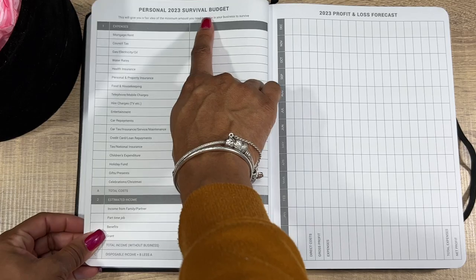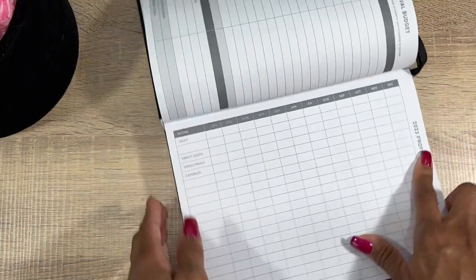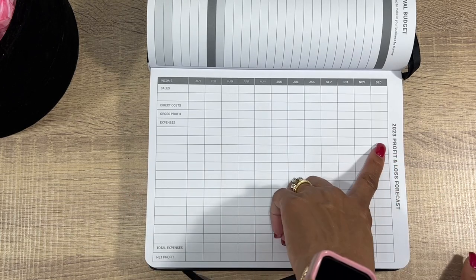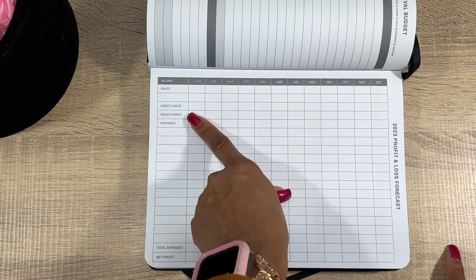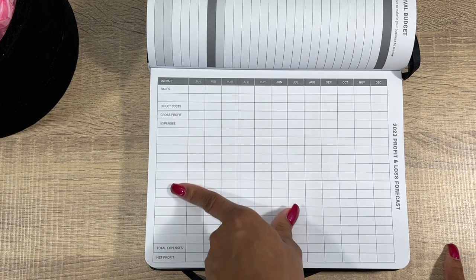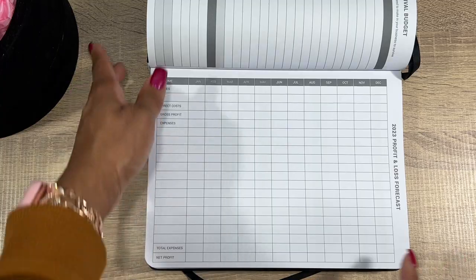Now we have The Numbers — your Finance Plan. You have your Personal 2023 Survival Budget for personal expenses, and then your 2023 Profit and Loss Forecast with sales, direct costs, gross profit, expenses, and spaces you can fill in from January through December.